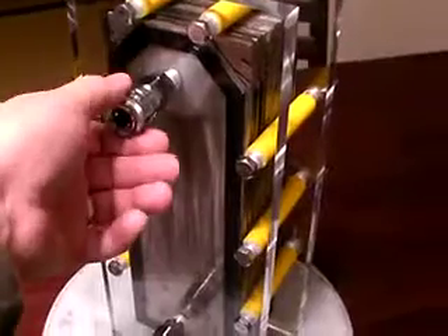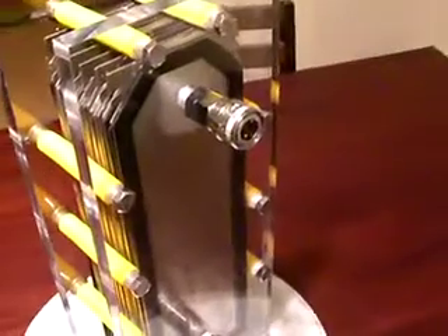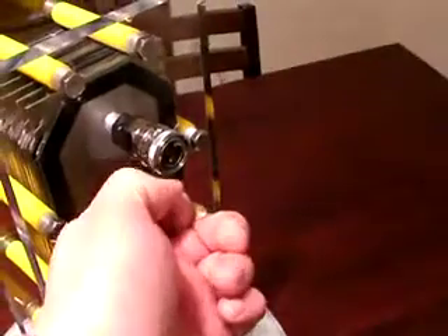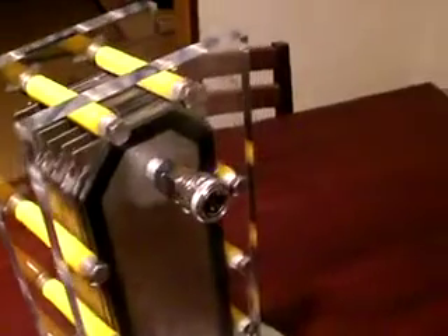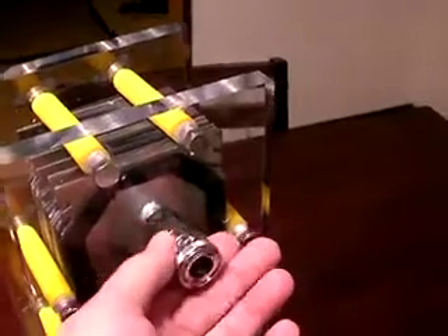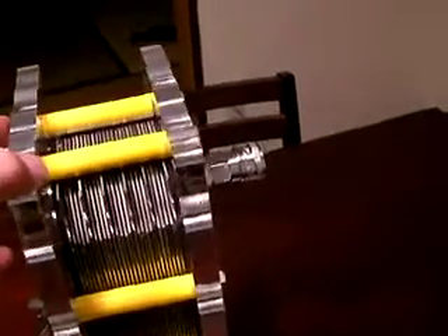I'm going to be testing this thing very soon. Just a few features on it — these are all air quick-lock connectors, both here and there. I'll be able to just plug in a hose real quick, and if I need to take it out I can just unplug it. It's a quick connect connection, and the quick connect is drilled through the acrylic.